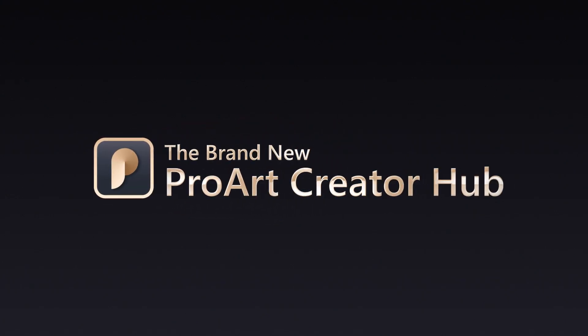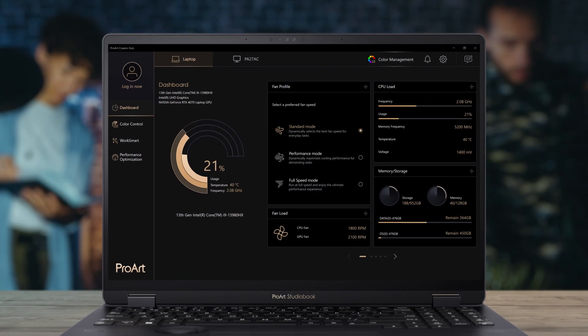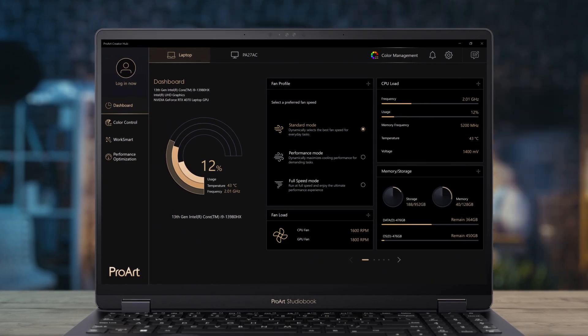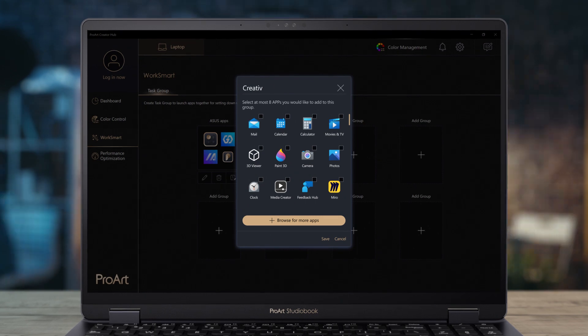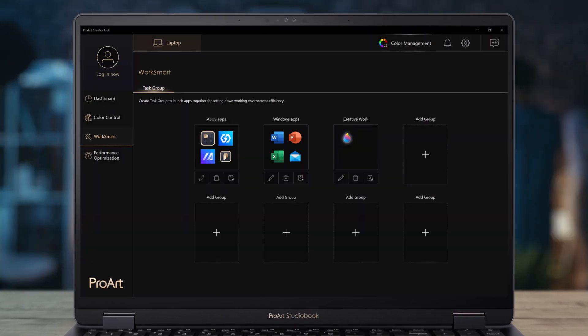ProArt Creator Hub is a personal portal where you can monitor your device's status, personalized settings, and optimize your workflow for endless creativity.